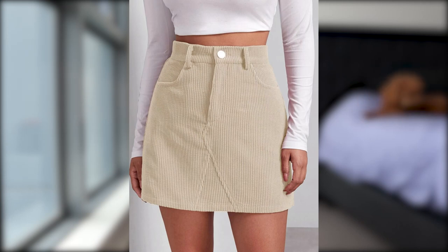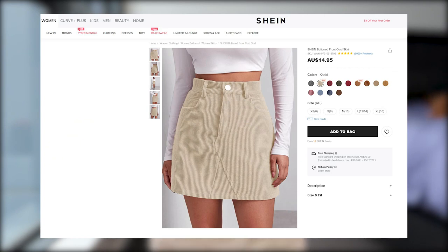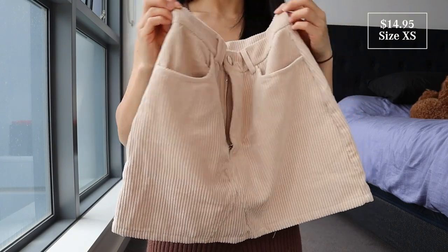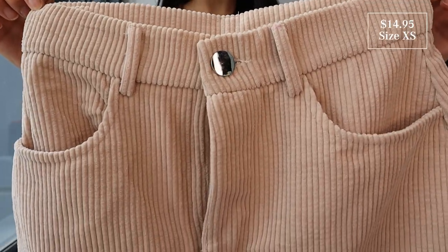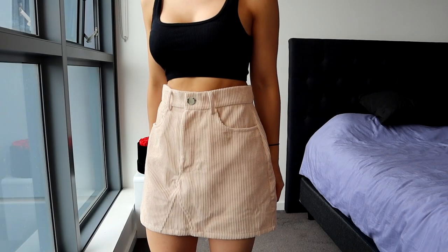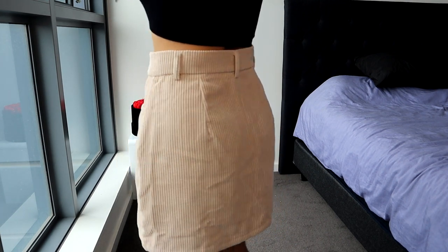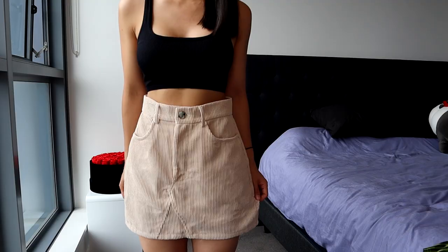This one is called the Button Front Cord Skirt, and it has so many amazing reviews — 9,999 plus positive reviews. It also comes in a range of different colors, and I got this in a size extra small. I actually already have this in the color blue and I absolutely love it — it's one of my favorite go-to skirts because it's just so comfy. These are high-waisted with two pockets on the side, a zipper and button fastening. The skirt fits nicely. It's comfy, super versatile, perfect around the waist. There is a belt holder as well if you wanted to put a belt on. It's an awesome length — definitely a mini skirt — and it's got two very practical pockets on the side.